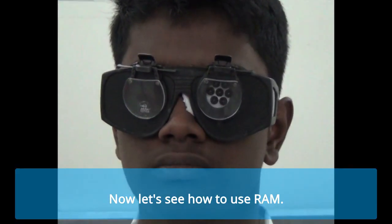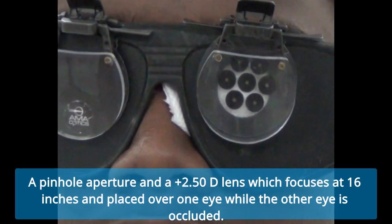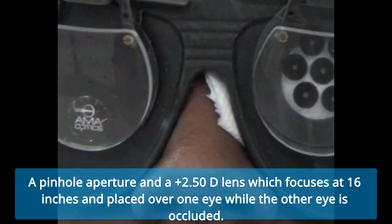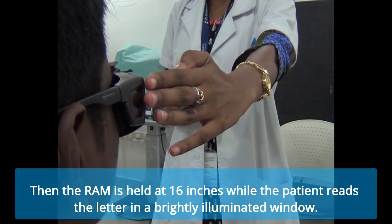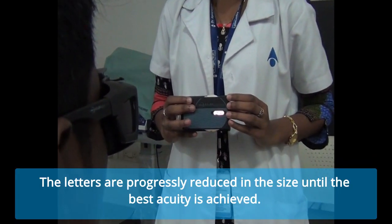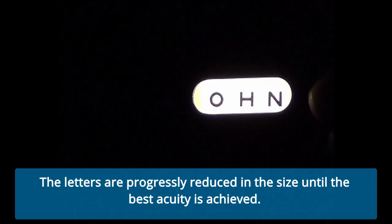Now let's see how to use the RAM. A pinhole aperture and a plus 2.5 diopter lens, which focuses at 16 inches, is placed over one eye while the other eye is occluded. Then the RAM is held at 16 inches while the patient reads the letters in a brightly illuminated window. The lettering is progressively reduced in size until the best acuity is achieved.